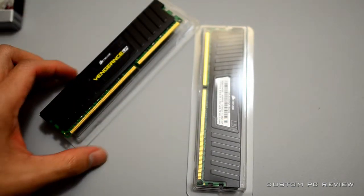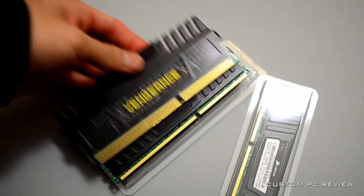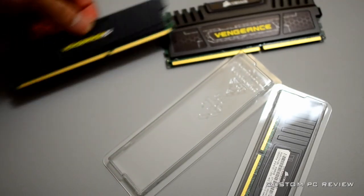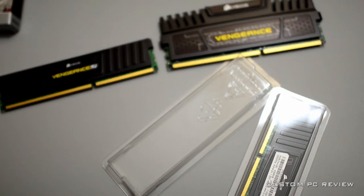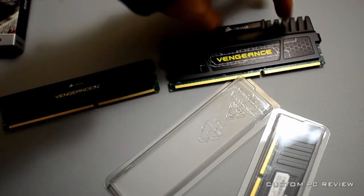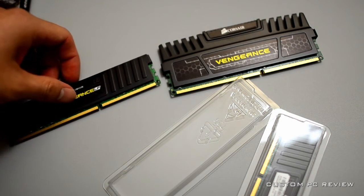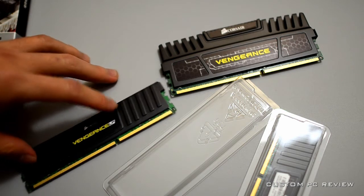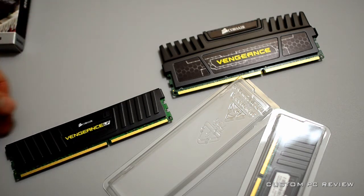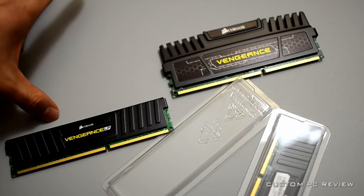With low-profile memory you can fit a heatsink. Sometimes with non-low-profile memory — like the standard Vengeance I have right here — your brand new top-of-the-line heatsink is not going to fit because the RAM modules are too tall. The heatsink would actually touch the top of the fins. If you get the Vengeance low-profile or any other low-profile memory, that's definitely something to watch out for.